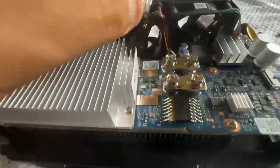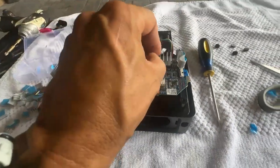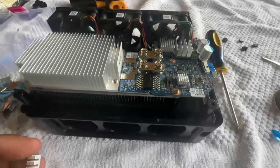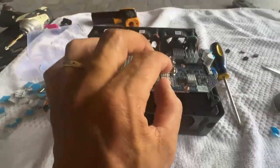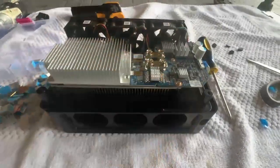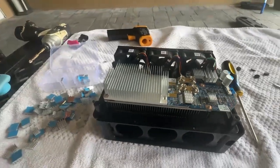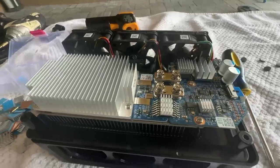The big one is going to go right on top right there. Then this one I'll use the longer one - it actually fits perfect, a little longer, and goes right there. Let me put it back together and then we'll test to see if the temperature dropped a little bit.